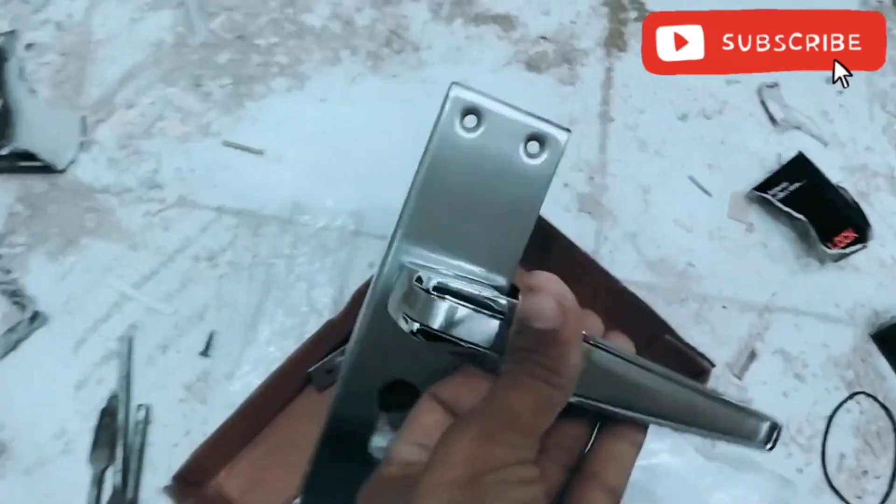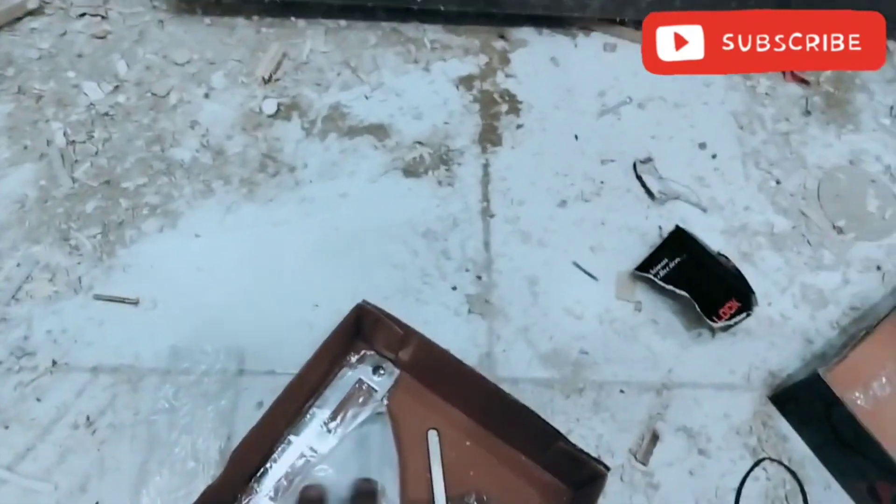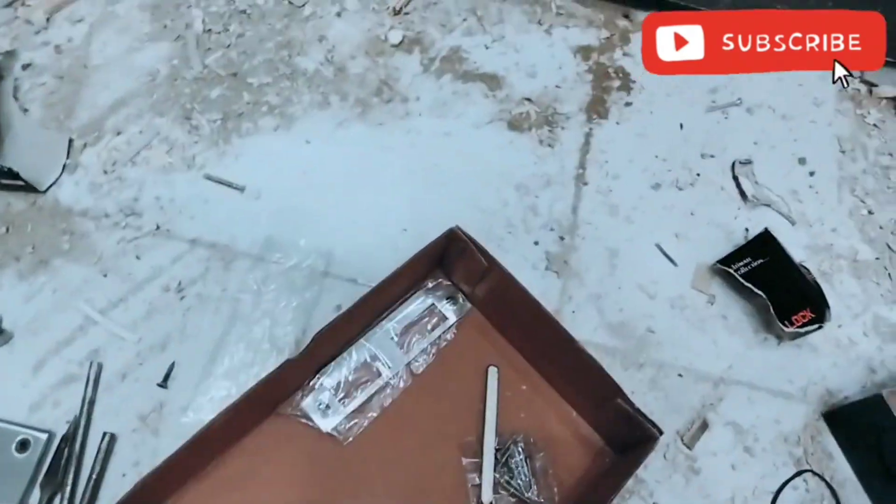This is a handle and we have to put it in the cage. You can see this handle. This is a machine inside it. This is a cylinder. This is a handle inside it.